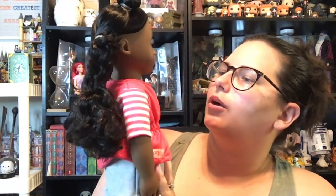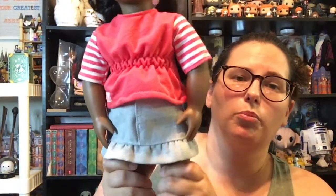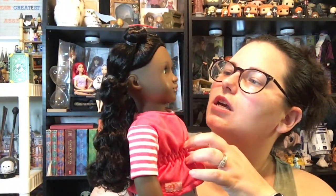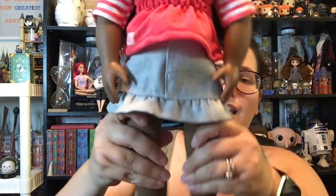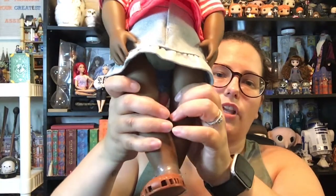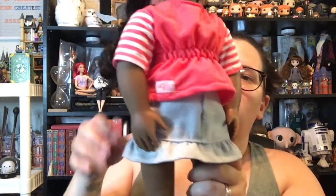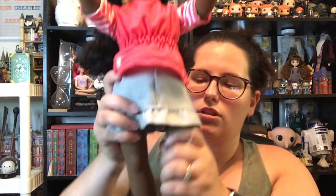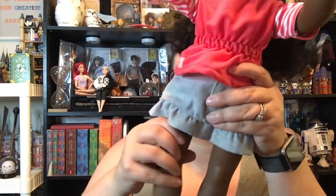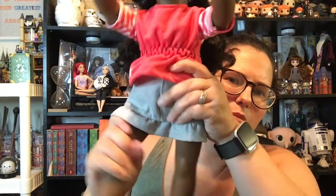She's got these little brown sandal shoe things on — very cute. Her arms and legs are rubber and her torso is soft. Her legs are flexible and do kind of bend; they don't stay bent, but you could cross her legs if she was sitting. She does have articulation in the shoulders and the hips, although the skirt limits the motion a little bit.